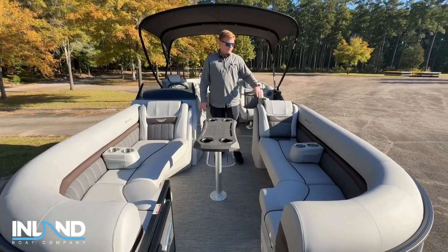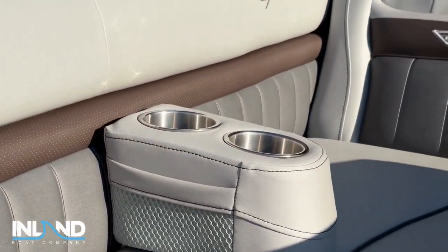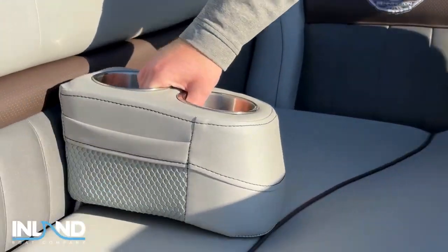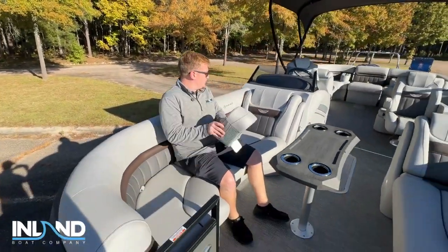Inside the LX Sport we have the Sport upholstery. You can see that silver Simtex combined with that perforated espresso accent — looks really good through the trim. As you can also see, you have these movable cup holders, so whatever section of the boat you go to, you can easily take your drinks with you and put them on either side.